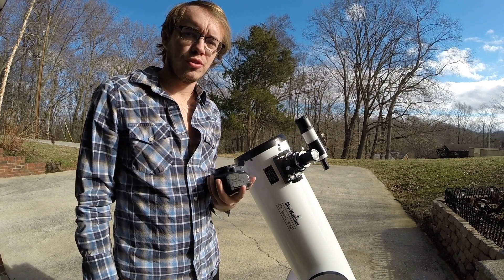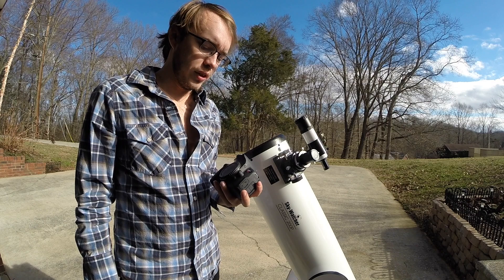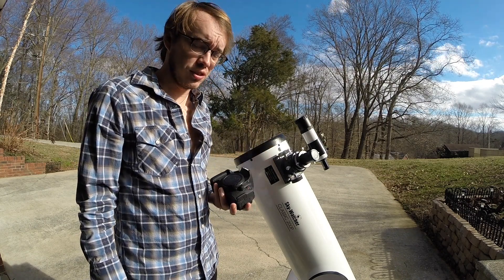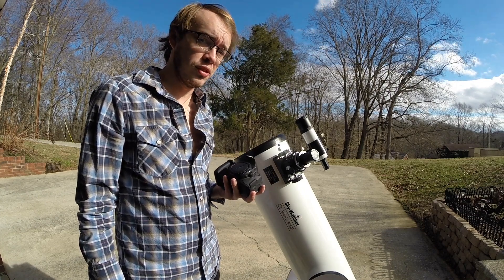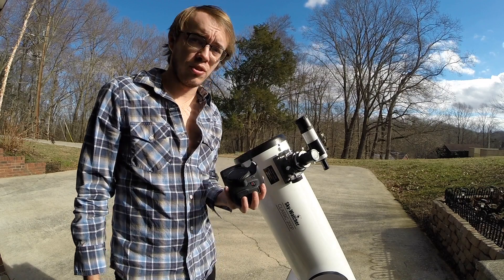Hey everybody and welcome to amateur astronomy and storm tracing. I'm Garrett, and today I'm going to show you how to attach a DSLR camera to a Dobsonian telescope. This method may work for other telescopes like refractors and smaller Newtonians, but I'm only going to be sticking with what I know.